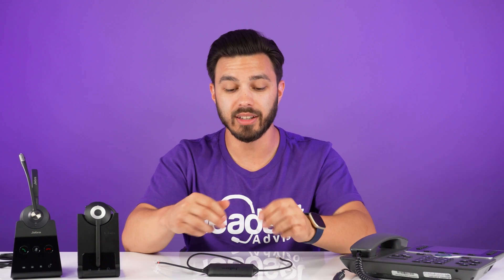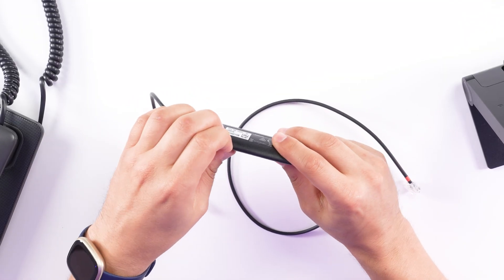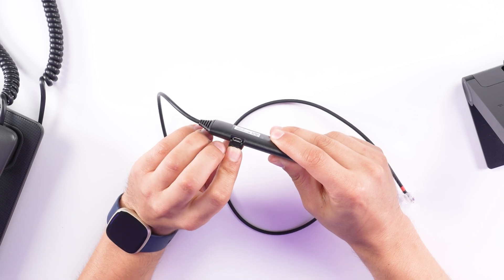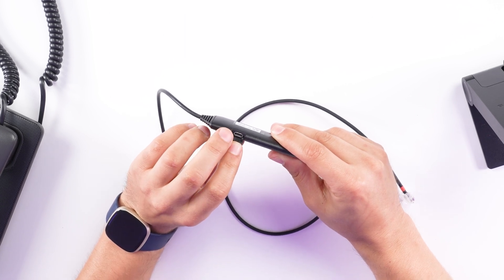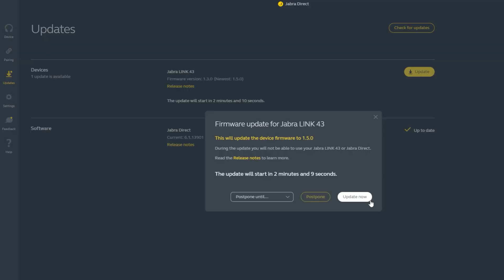After setting up the headset with the Link 43 cable and making sure your Cisco phone has hook switch mode enabled, if you're still not getting remote call answering, there's another trick to try. Go to the Link 43 cable — there's a small cover. Peel it back to reveal a micro USB port. Take a micro USB cable, plug it in, plug the other end into your computer, then download Jabra Direct and run through a firmware update to see if that fixes it.